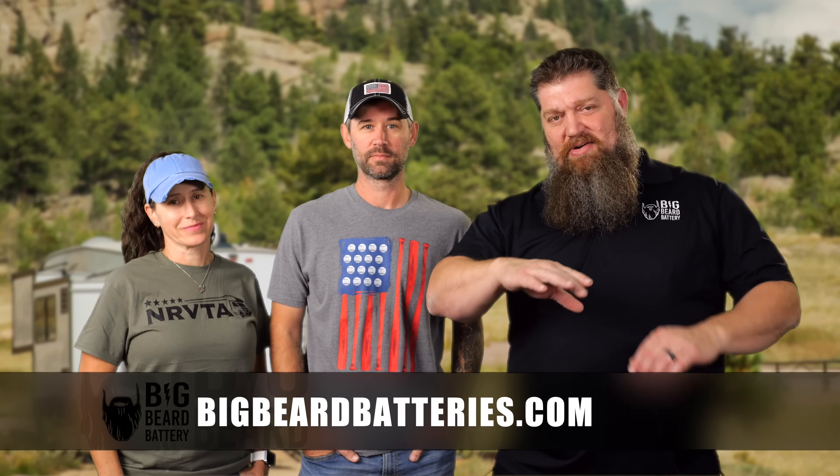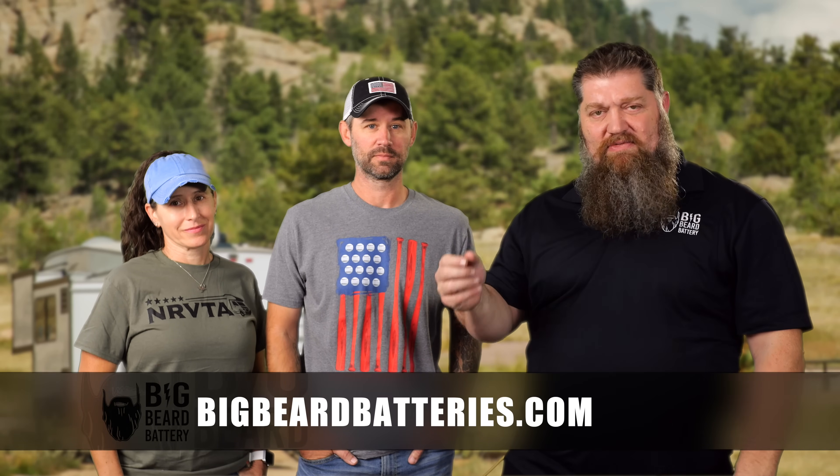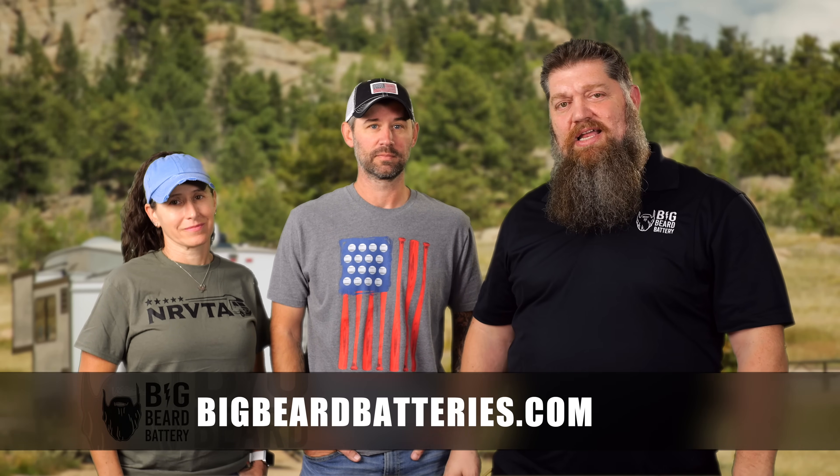That's a down-and-dirty quick overview of how we actually determine the right system. You want to find out what you need in order to RV happily. You can get the energy audit over at Big Beard Batteries — click on the energy audit, give your information, and they'll send it to you.